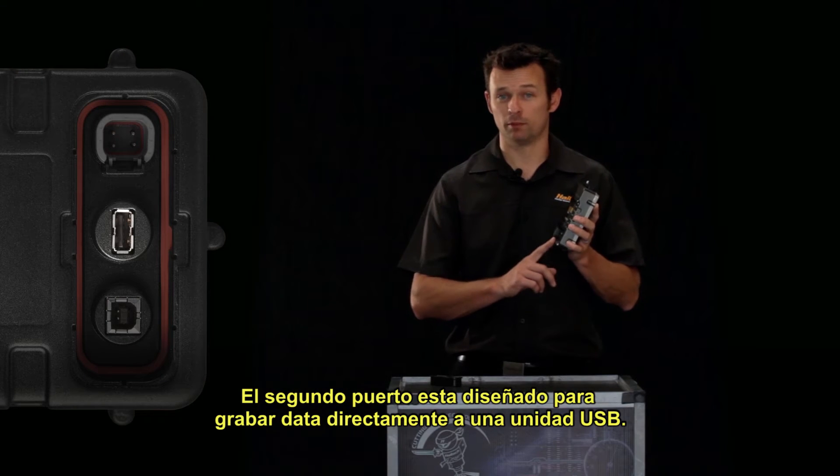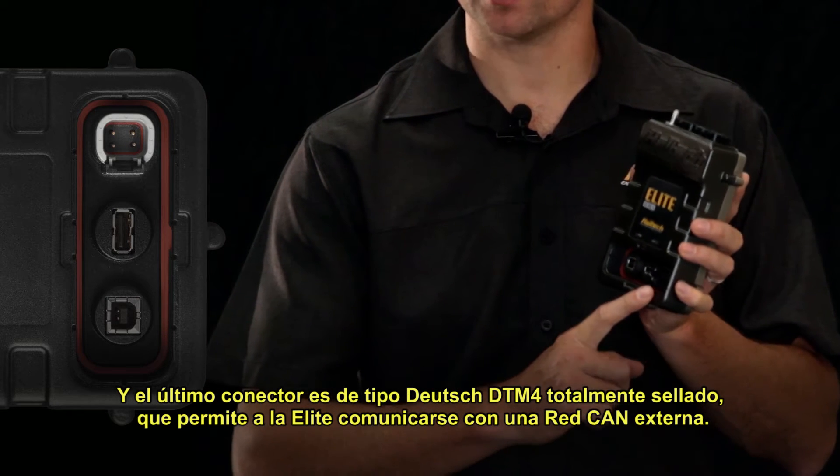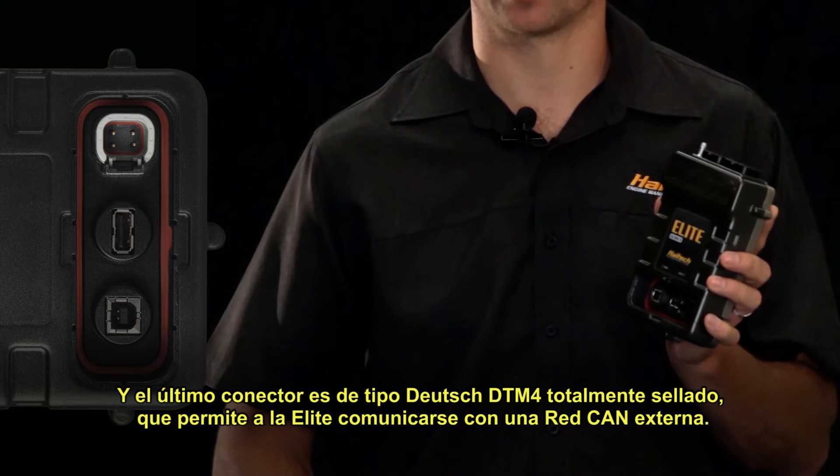The second USB port is designed for data logging directly to a USB flash drive. And the final connector is the Deutsch DTM4 fully-sealed Autosport connector that allows the Elite Series ECU to communicate to an external CAN bus.